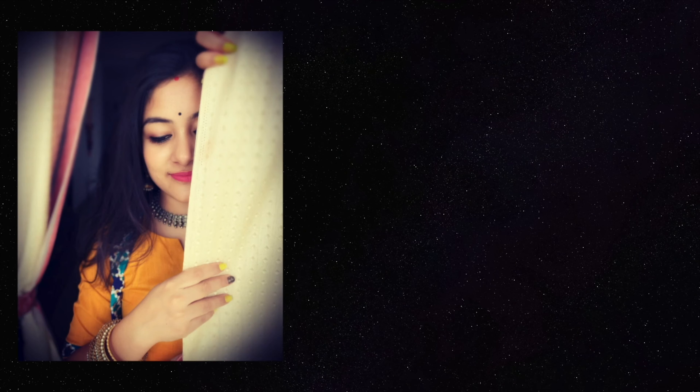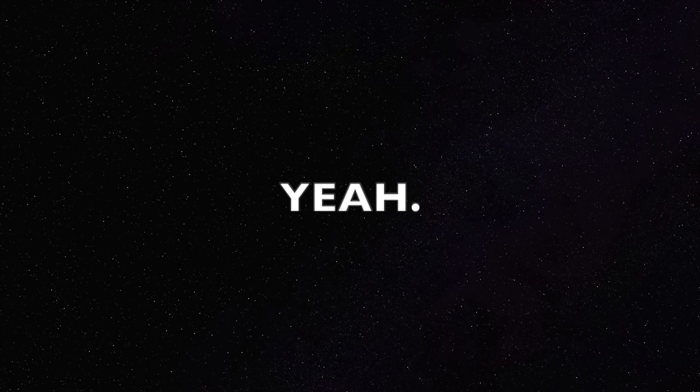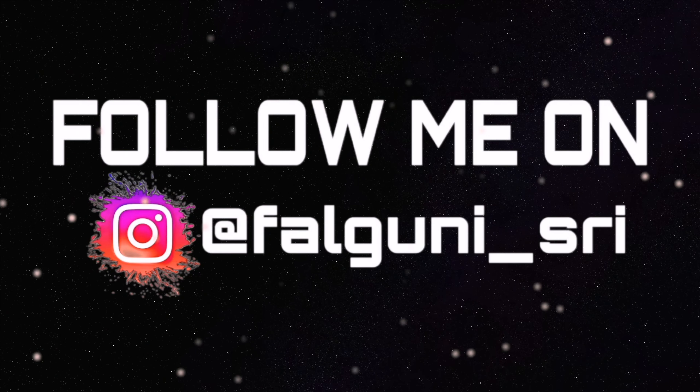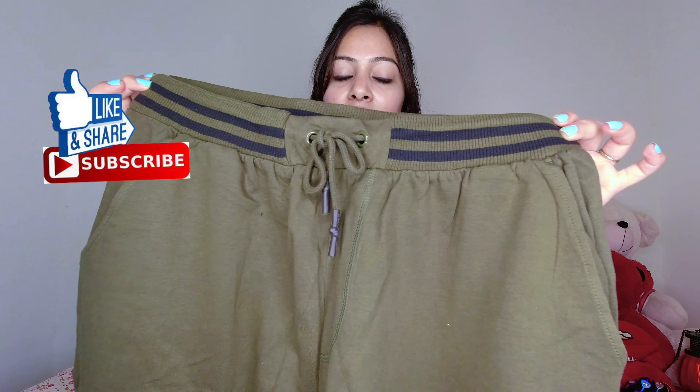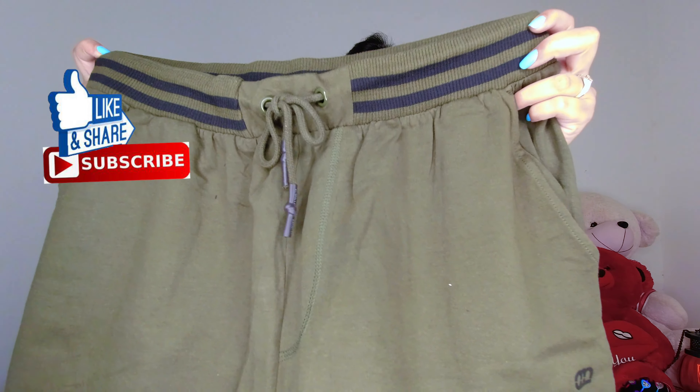Hey guys, welcome back to my channel. I am going to share some men's shorts with you today. This video is going to be very short, but when we purchased these shorts, they were very good in terms of point of view, material, and quality. Please let me know in the comment section if you like my videos or not, and consider subscribing. If you are watching my videos regularly and haven't subscribed, please subscribe to my channel. Let's start the video.